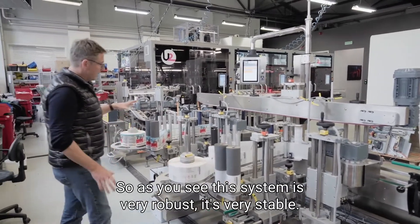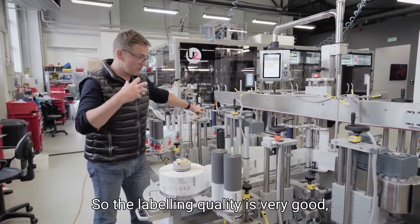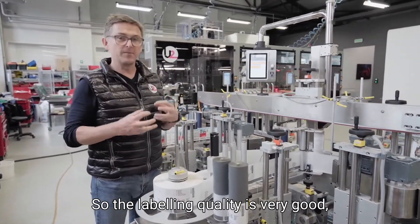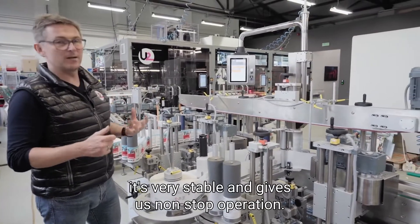As you can see, this system is very robust and very stable, so the labeling quality is very good. It gives us stable, non-stop operation.